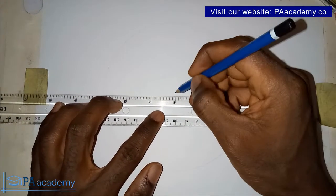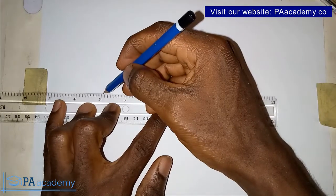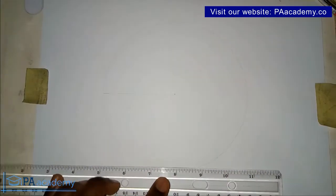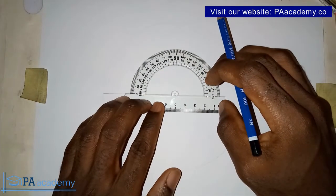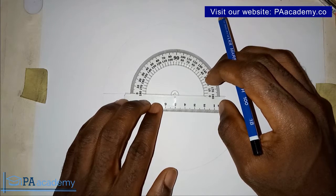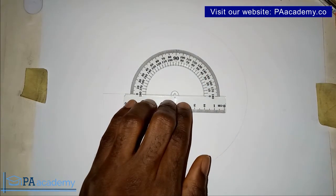Once you have your circle, you draw your radius — that is a line from the circumference of the circle to the center. Draw that with a faint line as well. Then we bring in our protractor. Make sure your protractor is properly placed at the center, and then measure 72 degrees.